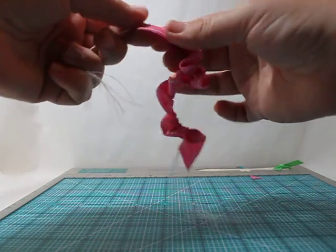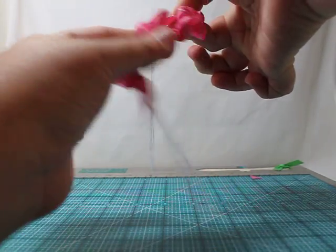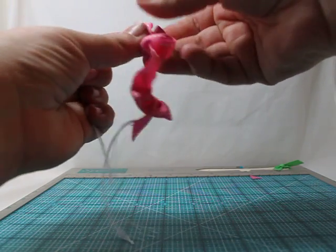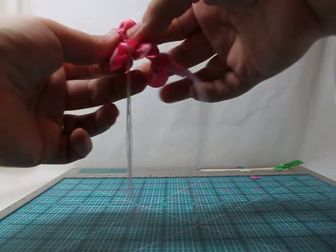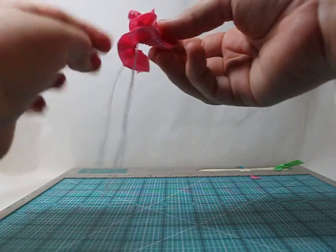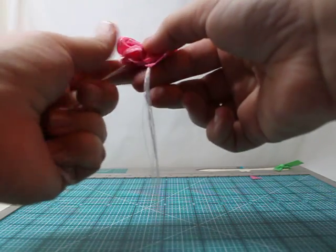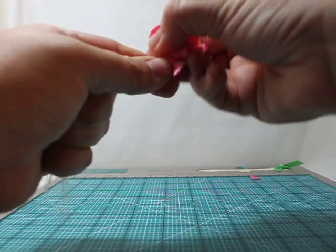With your top end, you're going to just let that tail be the center of your flower. Take the rest of your ribbon and just wrap it around that tail. Just keep going until you have all of your ribbon wrapped around the tail and kind of in a little stack.